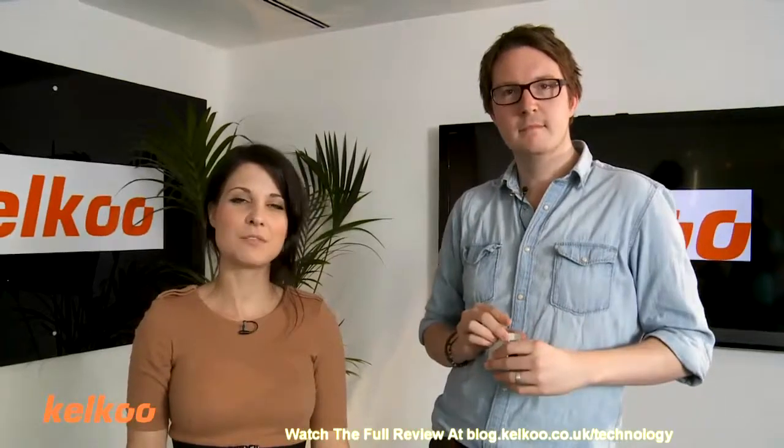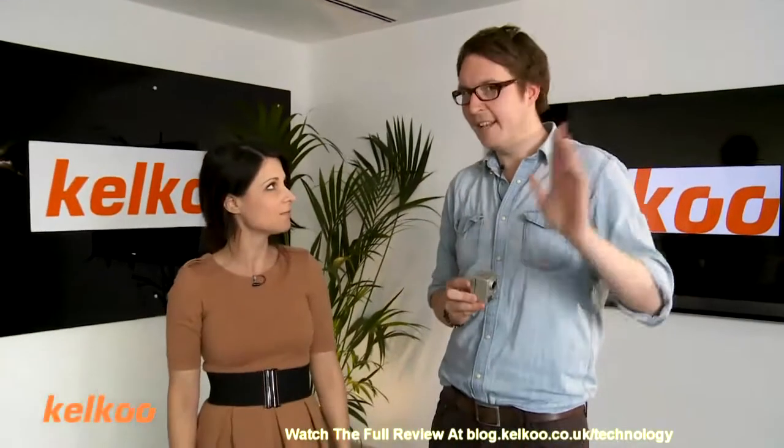Hi, I'm Abi. Welcome to the Kelku Review Show. Today we're joined by Joe. We are going to be reviewing extreme sports cameras.